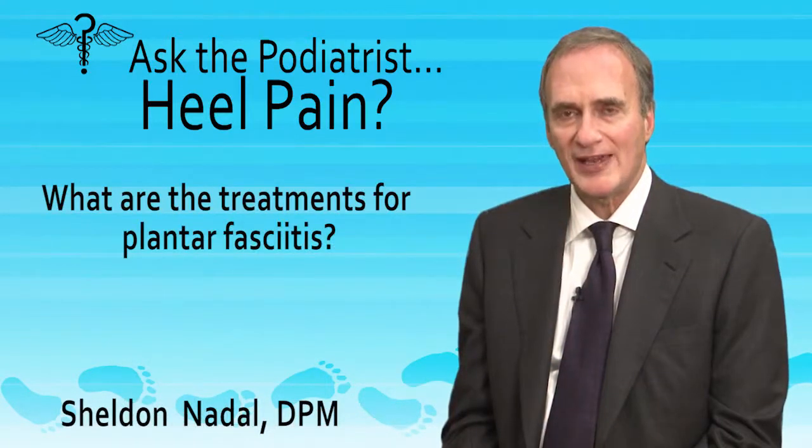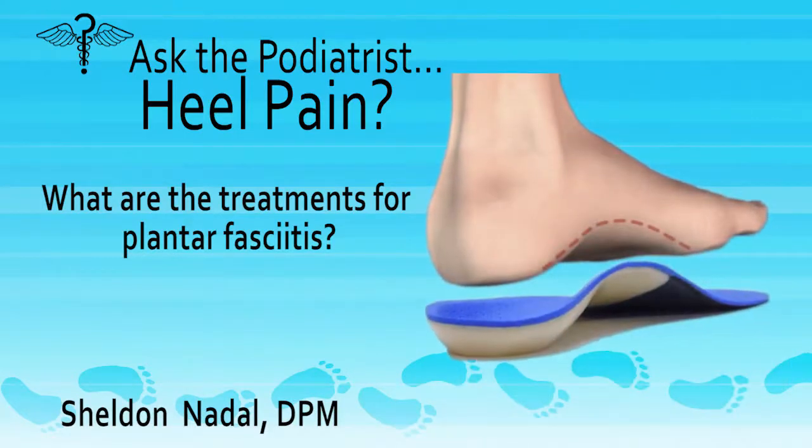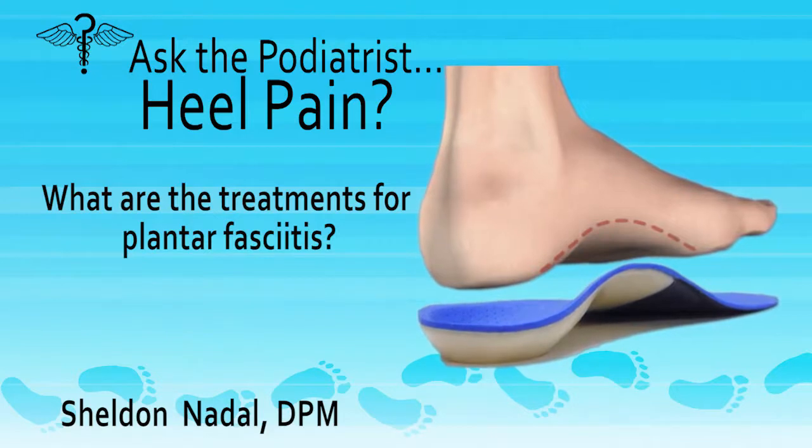What are the treatments for plantar fasciitis? The two main treatments are: number one, relieving the pull of the plantar fascia ligament by making orthotics to wear on your shoes. They'll help to improve the mechanics and relax the plantar fascia.